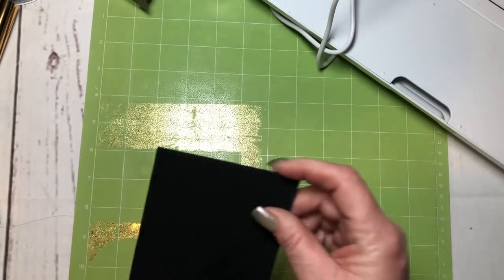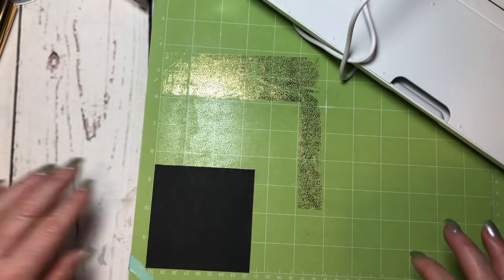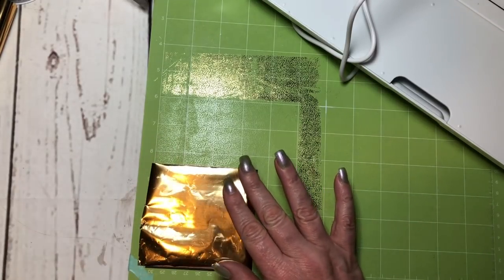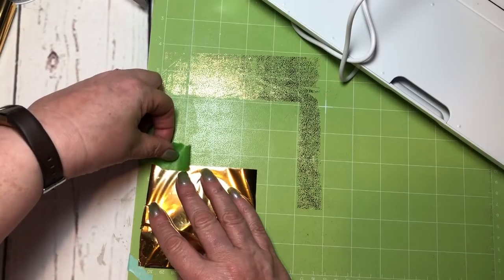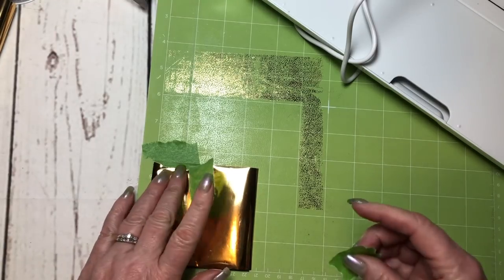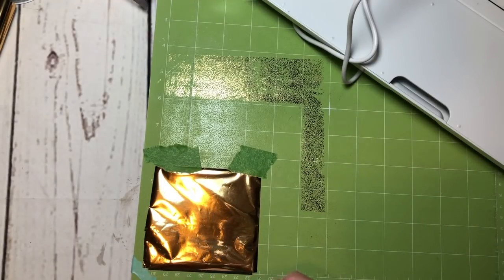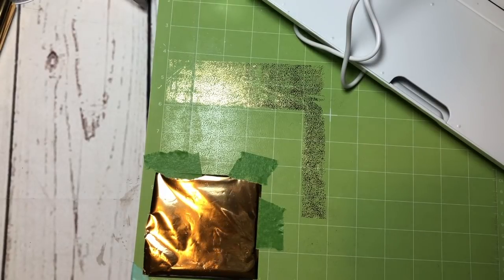I'm going to put a piece of cardstock down in the bottom corner and then put a piece of foil on top of that. It's not going to stay, so you're going to use some tape — you could use washi tape, I just grabbed some painters tape. Put it really close to the edge of your foil, because if your design goes where your tape is, it's not going to foil. You want it to be really smooth.